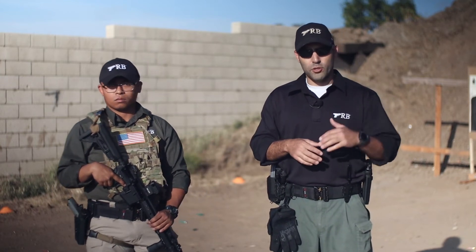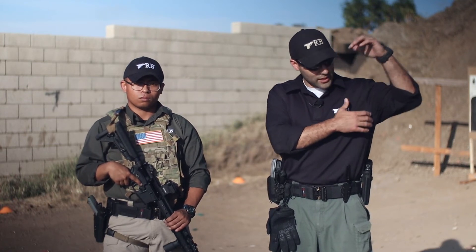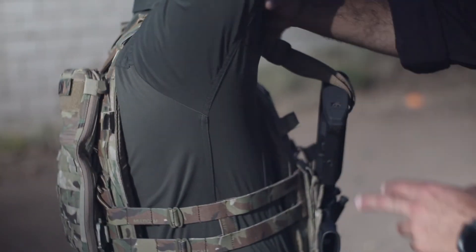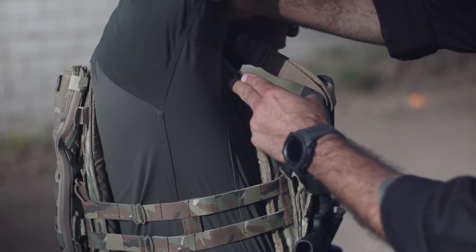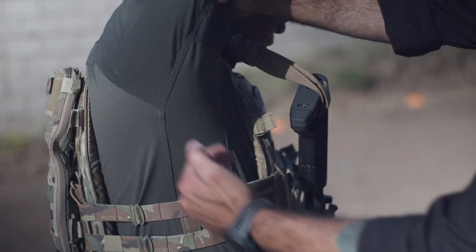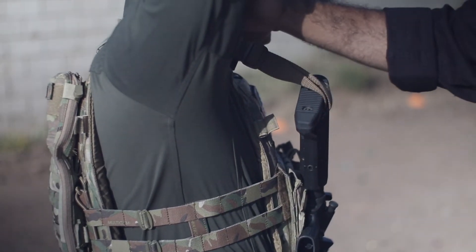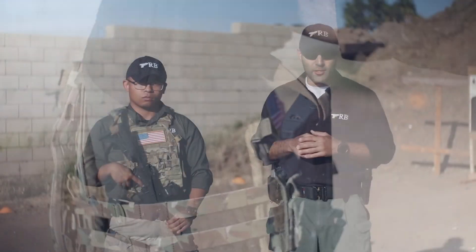The shirt also features a stretch gusseted sleeve on the inside where you get real mobility. A lot of shirts will have the cut on the sleeve higher up on the armpit, restricting mobility or gathering up underneath the armpit — but not so here.